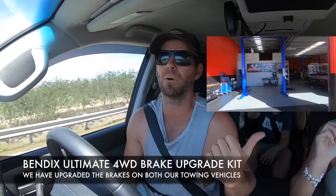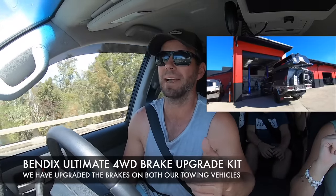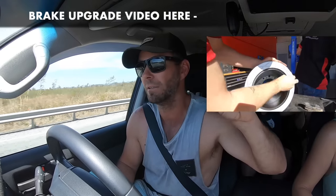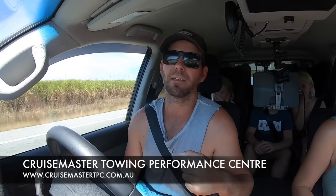Make sure the brakes on your car and caravan are up to the job. We've done the upgrade to Bendix brakes on the Cruiser and on the Mazda as well - they're a great help with heavy brake applications, stopping brake fade and giving you a lot more confidence when towing a big load. If you're not sure what you need to stop safely, go and see an expert - Cruisemaster has a towing performance centre and caravan dealers should set you up properly when you pick up a caravan.